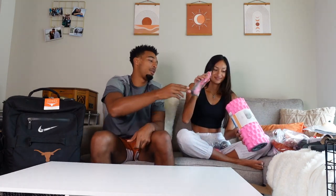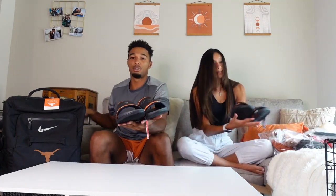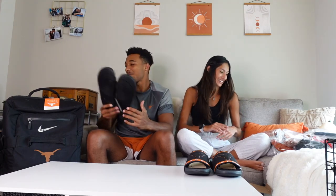Next are the UT slides. I like when they don't go too crazy with the orange — this is more black with just some orange touches. They feel really squishy and I heard from teammates that they're very comfortable. My old slides need to be replaced soon because I've been wearing them for a long time.